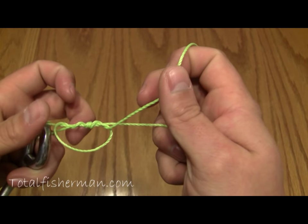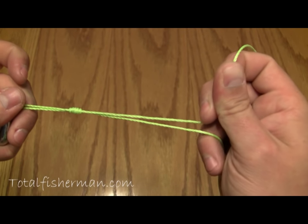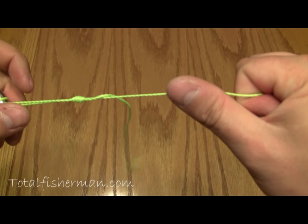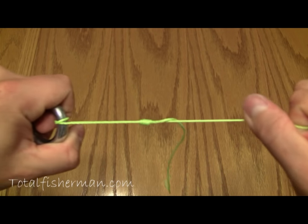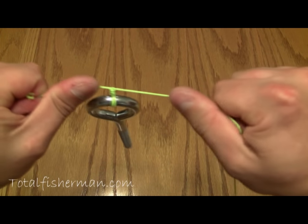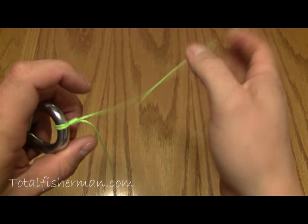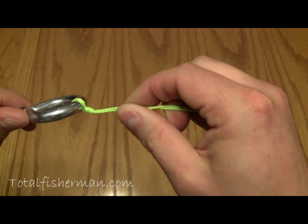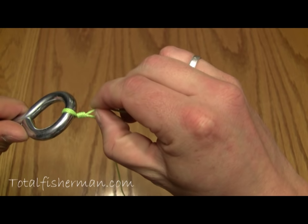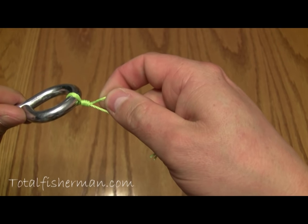Pull that out and you're left with this. Go ahead and draw up this section of line — you'll see the knot forming. Tighten that down by pulling on it, then pull on the main section of line, slide that down to the eye of your hook, and take both of those and firmly, but not too firmly, pull them together. And there you have it — that is the best knot for braided line. Nip the top portion off, leaving a small tag end, and you're set. Strong as any knot there is for braided line.